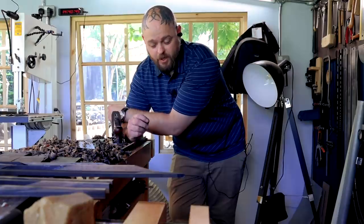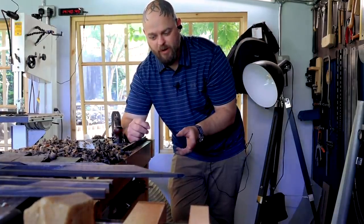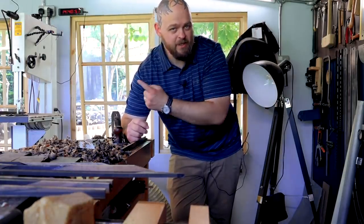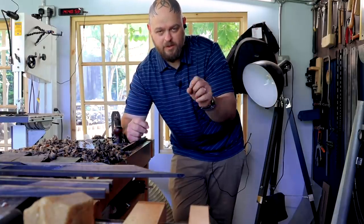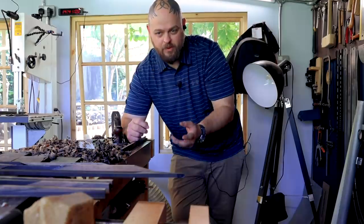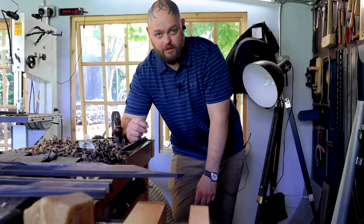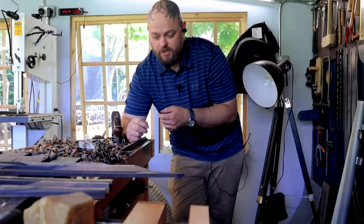I need to work smart, not hard. As much as I love planing, there is no point in me planing two of these four faces flat. I can run it through the bandsaw and get the depth I'm after and then plane it in half a second. It's rather annoying that it's taken me three and a half hours to figure that out.